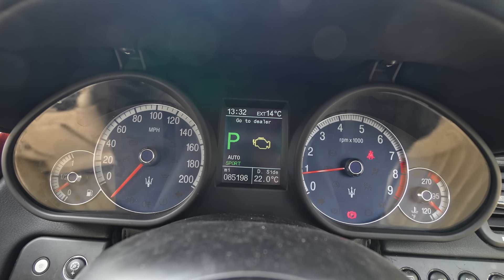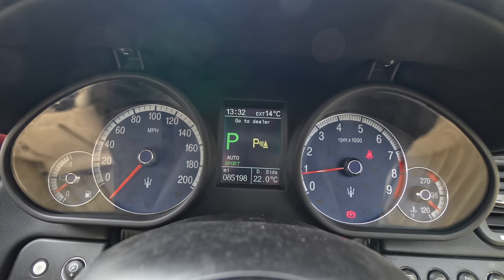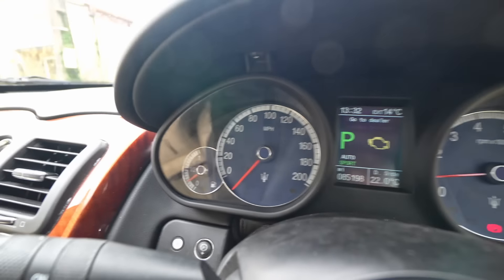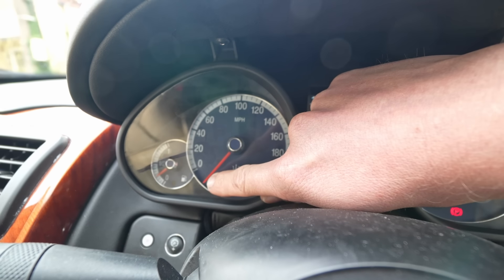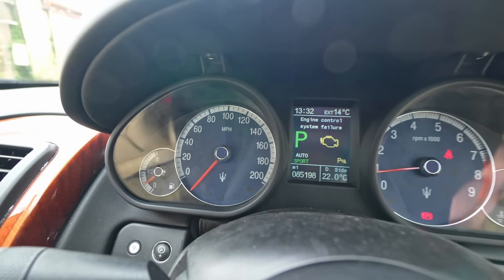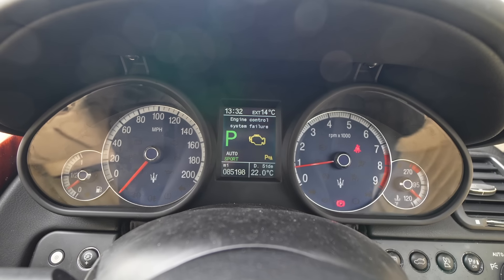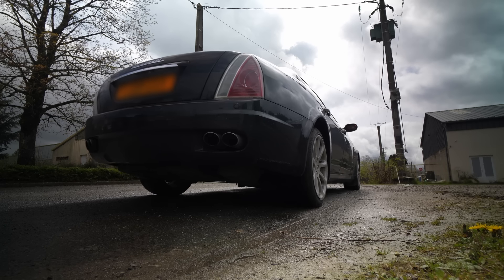We've got engine lights on, no parking sensors apparently. There's also a rather funny problem — the speedo is supposed to sit at zero or just above, and it doesn't. When it's registering 20, you're actually doing about 40. So if you want to drive this, you've got to do maths. Can you hear that misfire?